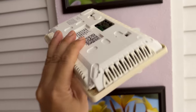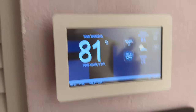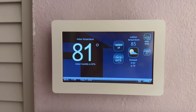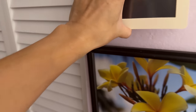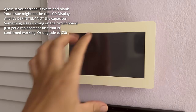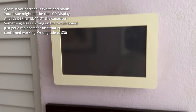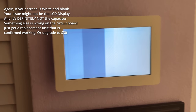The broken thermostat had its capacitor replaced. There's also a spare unit that was found and fixed. Unplugging the fixed one, plugging in the one with the broken screen and replaced capacitor to see what happens. The good working panel is pulled off and the broken panel is plugged in — and nothing is happening. The screen is still broken.